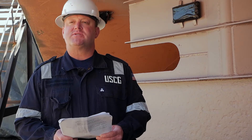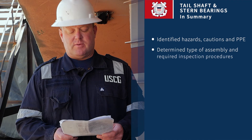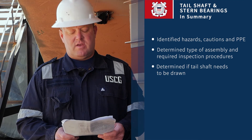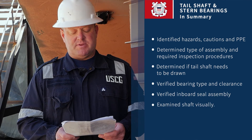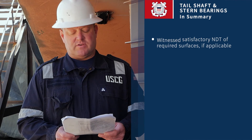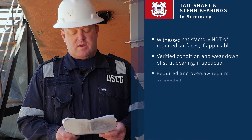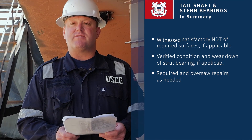To summarize inspections of tail shafts and stern bearings: we've gone over hazardous conditions and proper PPE, determined the type, assembly, and required inspection procedures, determined if the tail shaft needs to be drawn, verified bearing type and clearance, verified inboard seal assemblies, examined shafts visually, examined or performed NDT of liners if applicable, witnessed satisfactory NDT of required surfaces if applicable, verified conditions and wear-down of struts and bearings, and oversaw repairs as needed.